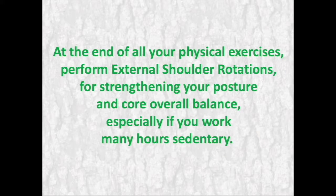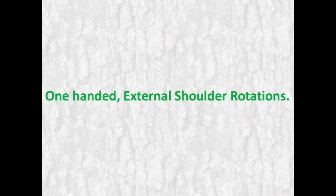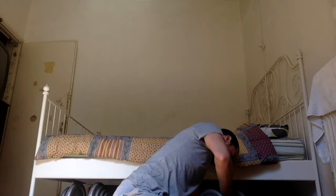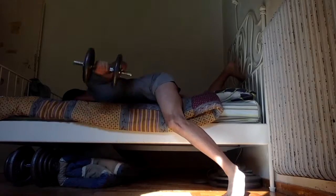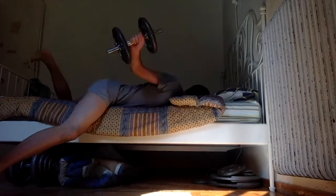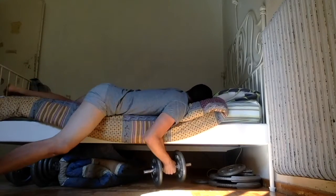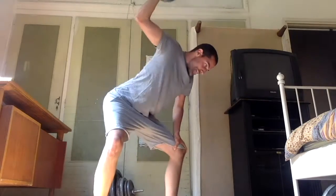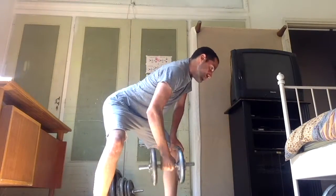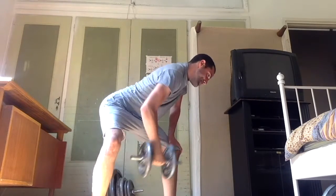At the end of all your physical exercises, perform external shoulder rotations for strengthening your posture and core overall balance, especially if you work many hours sedentary. One-hand external shoulder rotations: start with your elbow bent at 90 degrees and your arm at your core's line level, then externally rotate your forearm and hand until at the end of the concentric phase your forearm is also at your core's line level and your thumb is pointing upwards. Move to the eccentric phase by bringing the dumbbell slowly back to the starting position. This exercise can be performed on the floor, bed, or standing with your hand at your knee — choose one of those variations.